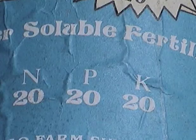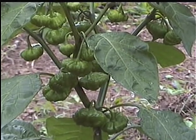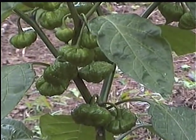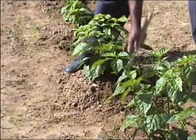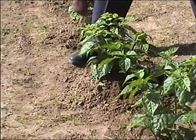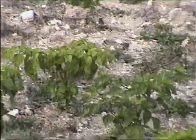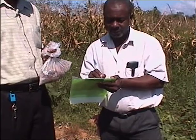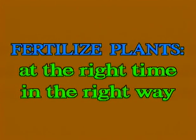Plants need sufficient plant food of the right type and at the right time to grow vigorously, fight off disease, and produce well. ICM ensures that this is done. Although pepper grows well on many soil types, different soils have different levels of plant food and some soils release fertilizers to the plant more readily. Check with your local extension officer to identify the best type of fertilizer for your soil.